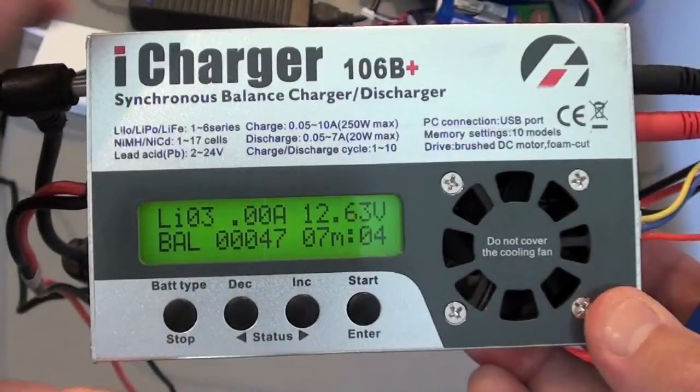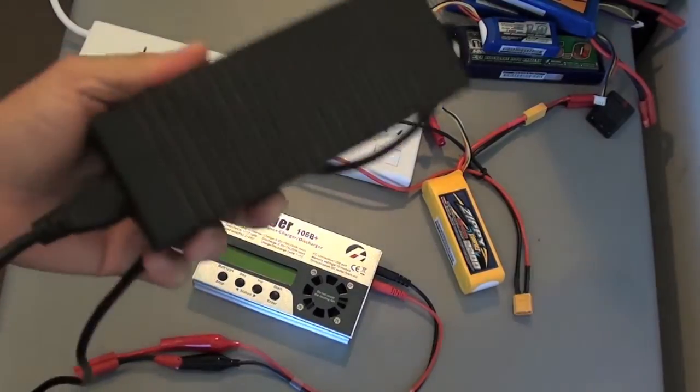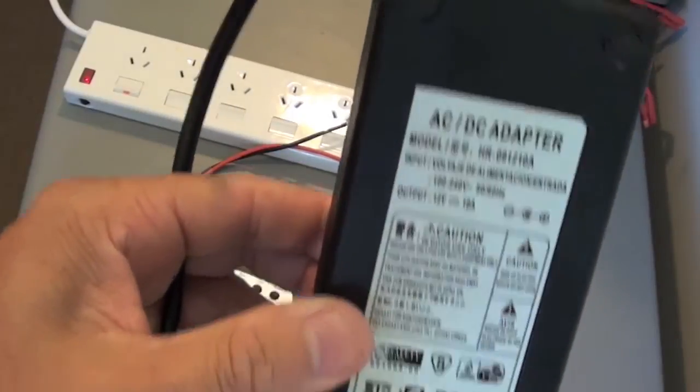Hi, this is just a quick demo video on how I use the iCharger 106B to charge a 3-cell lipo at home. The user manual that came with it was fairly useless. The first thing I needed to organise was a power supply for the iCharger, because it doesn't come with one.